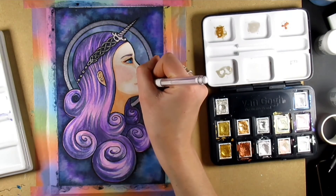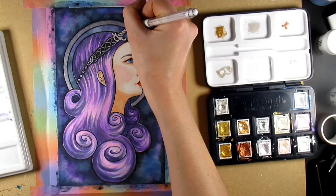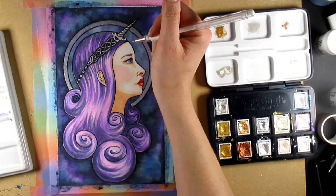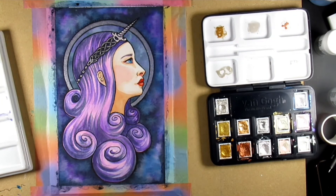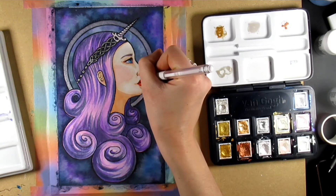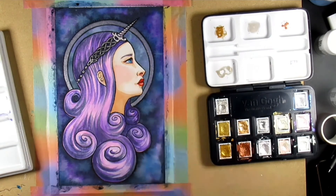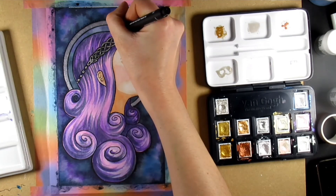Now I'm just adding highlights with my trusty white gel pen - they're so useful! I know it's going over the metallic paint, but I quite like the fact it adds an additional highlight; it just makes everything pop out that little bit more.